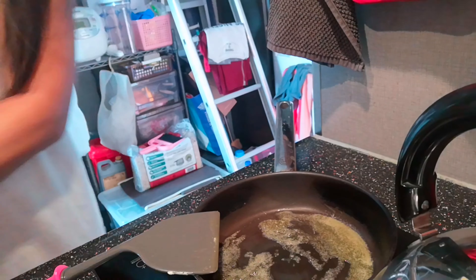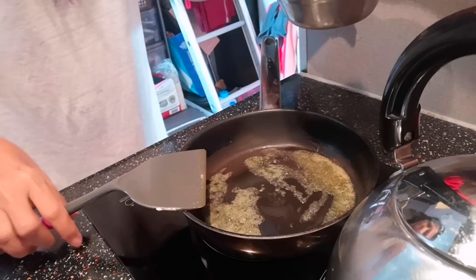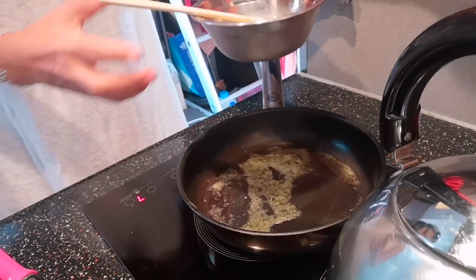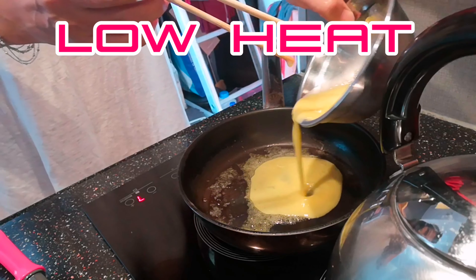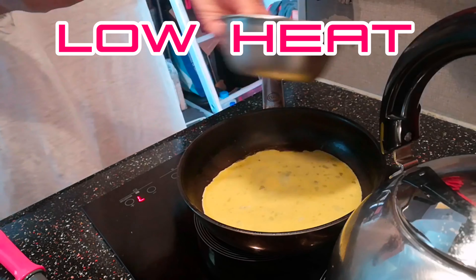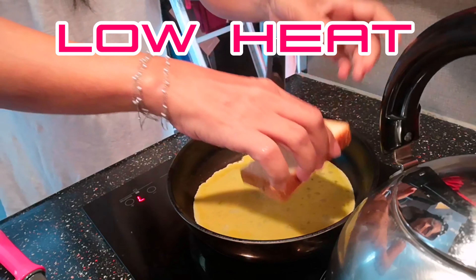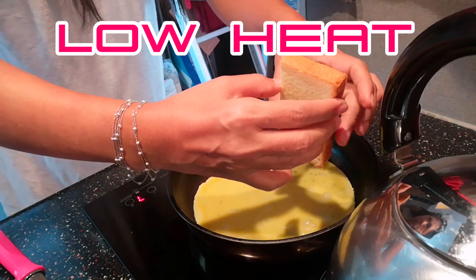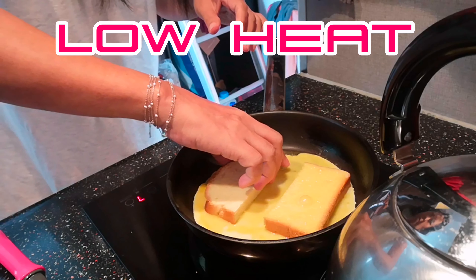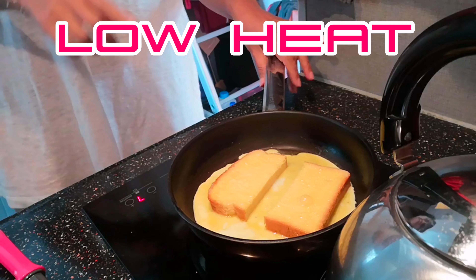Then I will show you the egg. And put the bread, dip on the egg, then flip, like this. And another one, dip again. Like that.